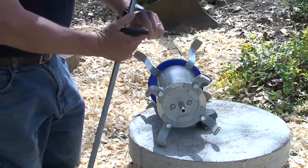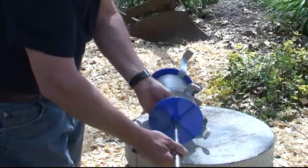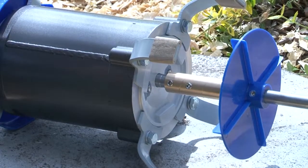There are two Allen screws on here. I've got my 5/32nd Allen wrench. I'll go ahead and loosen them up a little bit — it's a nice tight fit. Tighten them back up. It slid on there real good; it's pretty simple to put together.